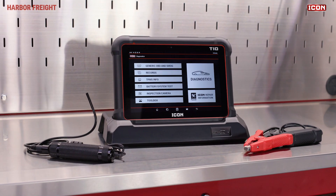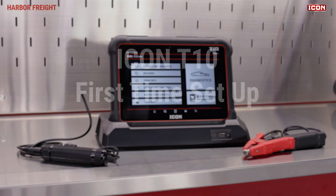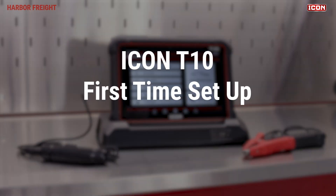In this video, we'll walk you through a few important settings you'll need to set up on your Icon Professional Intelligent Diagnostic Scanner before you begin using it.